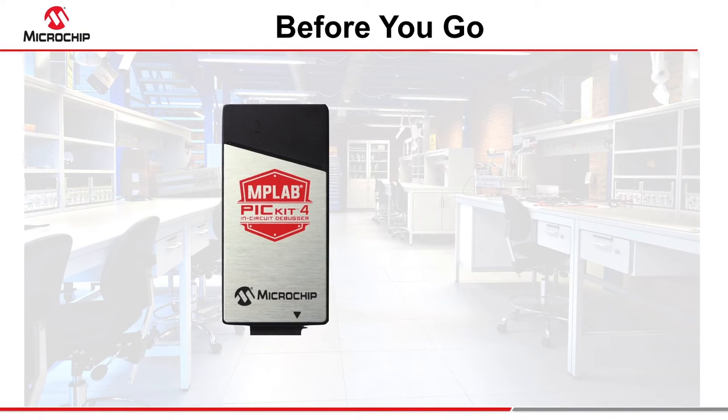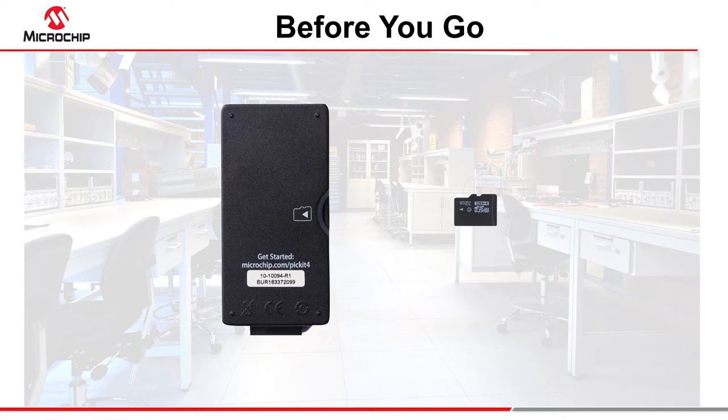To program on the go, you'll need a micro SDHC memory card formatted with the FAT32 file system. Flip over your PicKit 4 and you'll see the graphic indicating the card slot and insertion orientation.